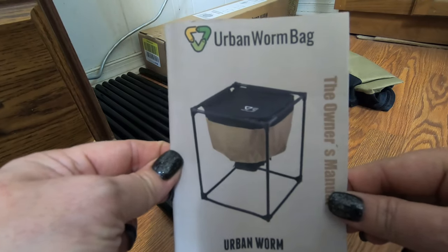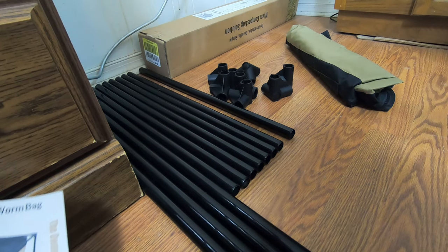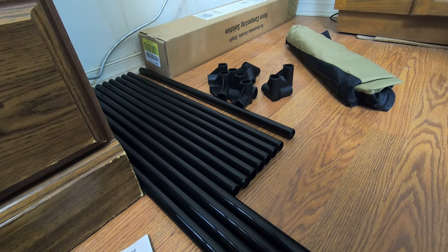After seeing how the temperature in the basement was non-conducive to the thriving of African Nightcrawlers, I made the decision after my last video — looking in on my restricted space and saw how after six months they had not gained any population. In fact, they looked kind of sickly. So I decided to get an urban worm bag to make sure I keep the moisture up, as well as keep them content and from running amok upstairs in the house.